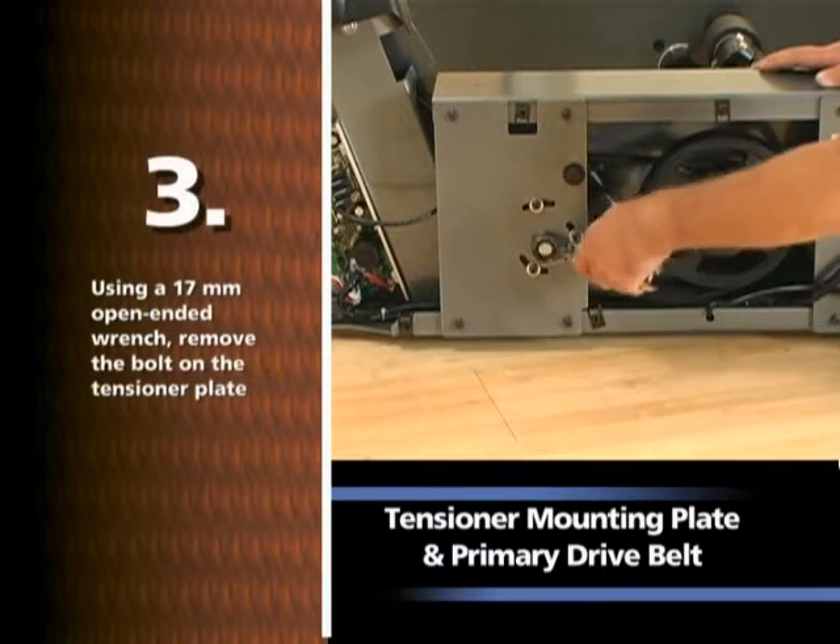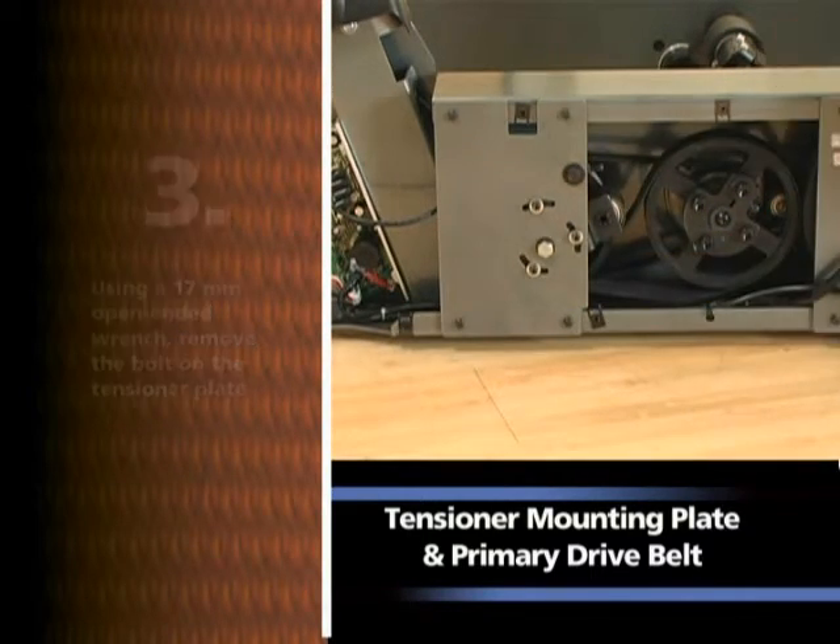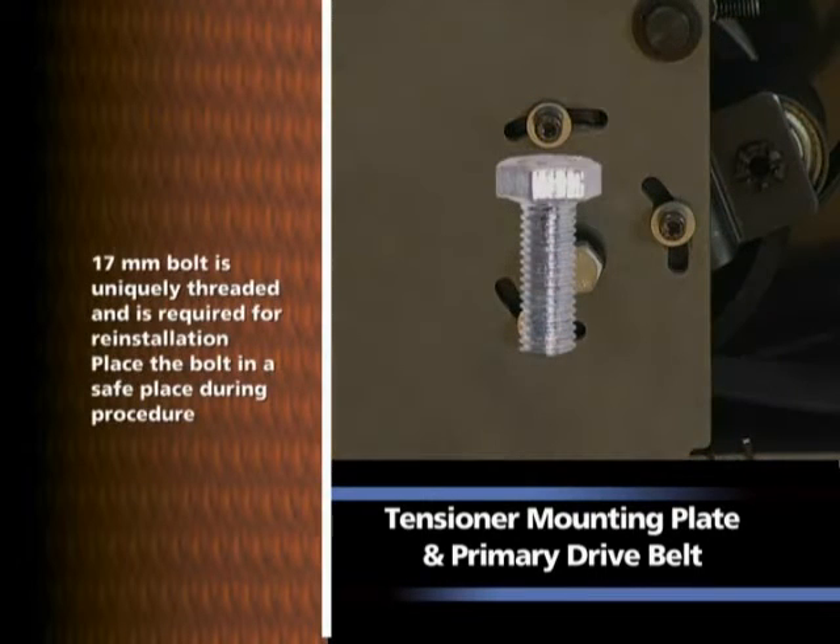Using a 17mm open-ended wrench, remove the bolt on the tensioner plate. Note: the 17mm bolt is uniquely threaded and is required for reinstallation. Place the bolt in a safe place during the procedure.